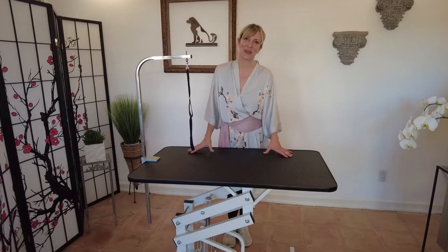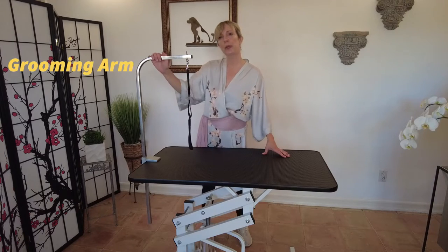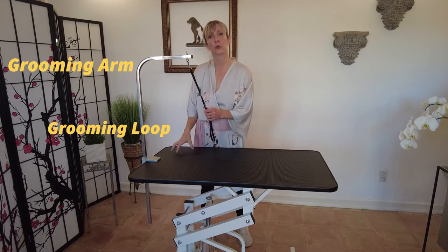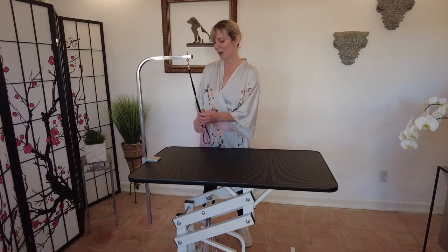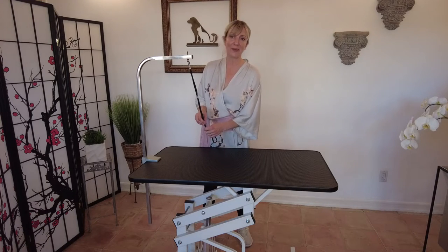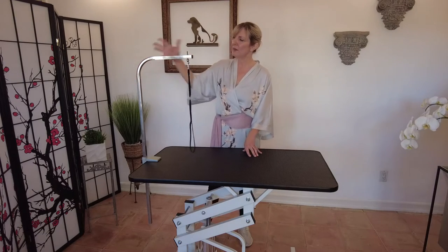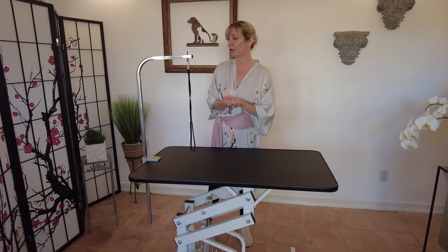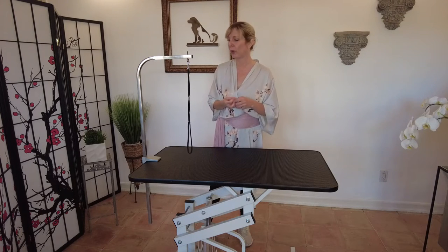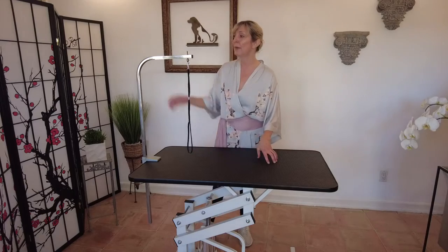Hi dog lovers, welcome, thank you for joining Gina's Grooming. Today our subject is going to be the grooming arm and the grooming loop, which is attached to your grooming table. There are a lot of safety precautions and proper usage that we're going to go through in this video. We have some special guests joining us, and you're going to see a few different types of grooming arms. Make sure when you're selecting your grooming arm — which I definitely urge you to use for home grooming or if you're an aspiring groomer — to watch the whole video and understand all the cautions and precautions.